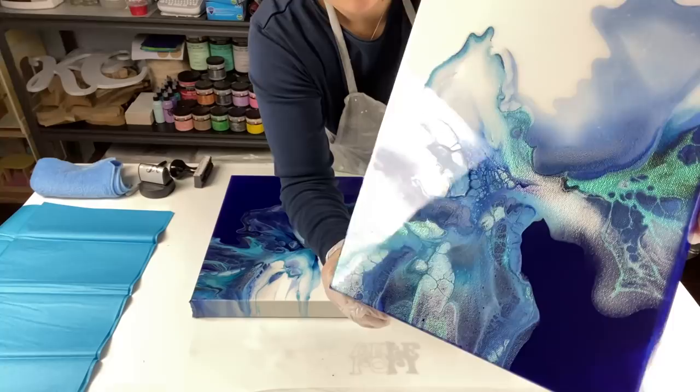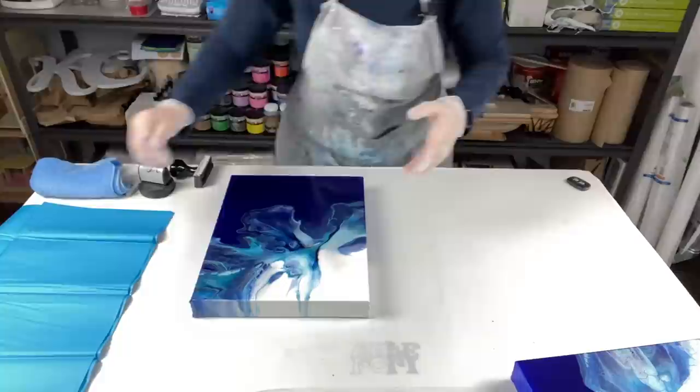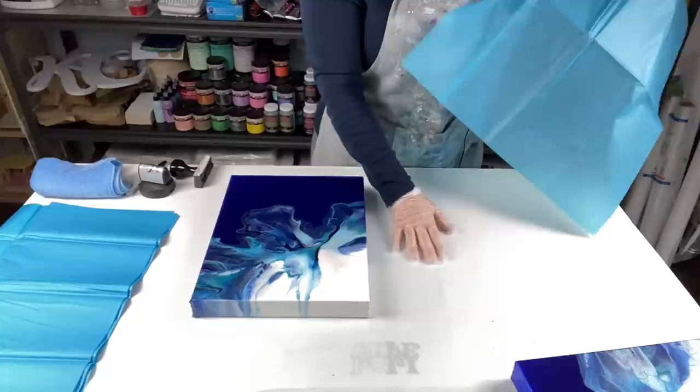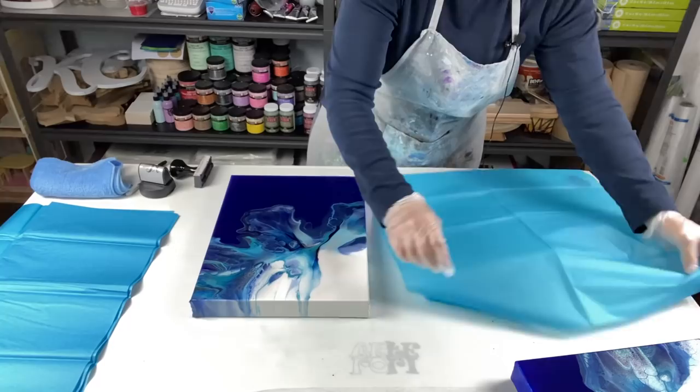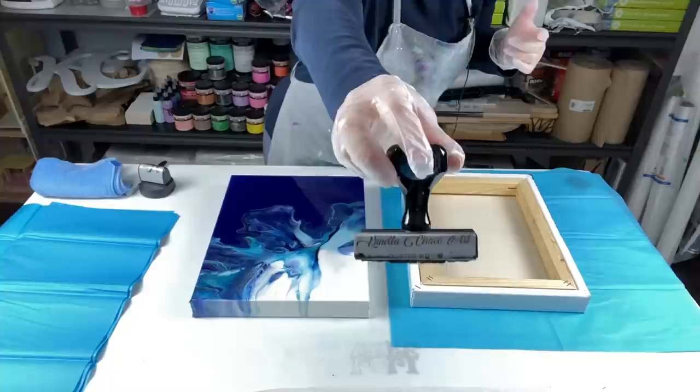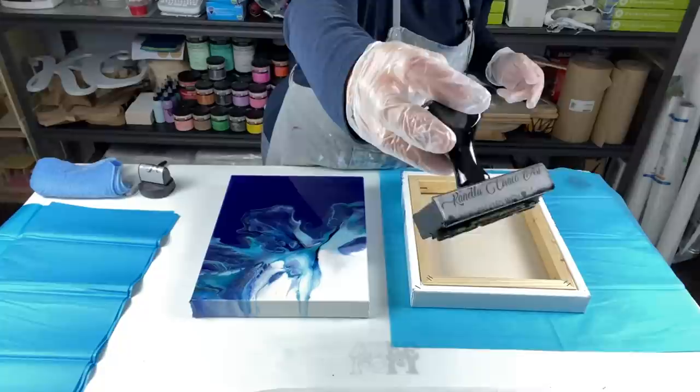The back needs to be stamped and dated. I don't like to turn my piece upside down unless I know I have a clean surface, so I put down a piece of tissue paper. This used to be just a rubber stamp with an ink pad, which is what I used for a year or more, but then a wonderful friend made me a custom stamp with my actual logo — it's a self-inking stamp.